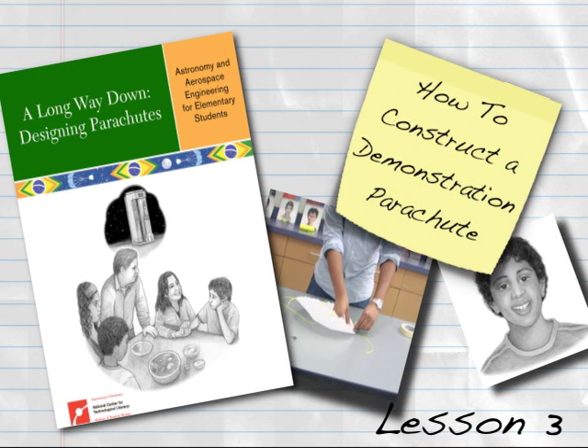Your students will create their own parachutes using various materials, but following this same procedure.